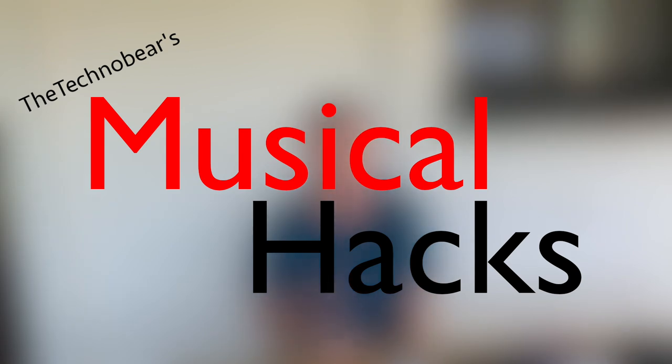In the past on this channel I've demonstrated a number of musical projects that I've created. Today I want to launch a new series: Musical Hacks. In this series I want to look at musical technologies and different creative ways that we can use them — a wide variety of topics, everything from hardware like circuit boards and soldering, to software, how you might program them, and particular projects that you might find interesting.